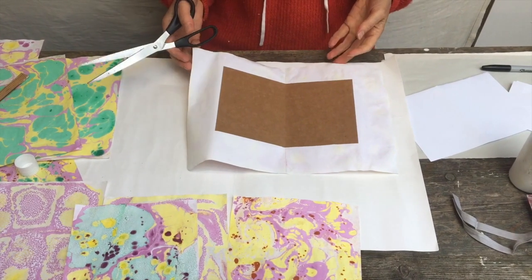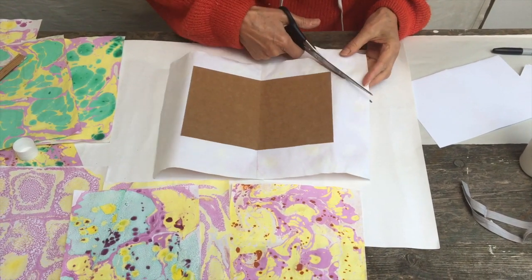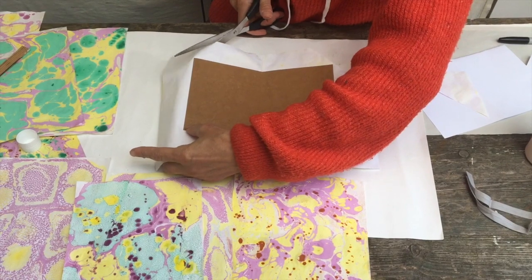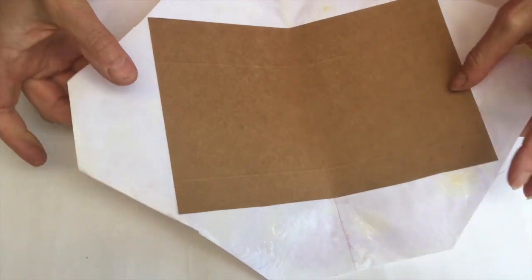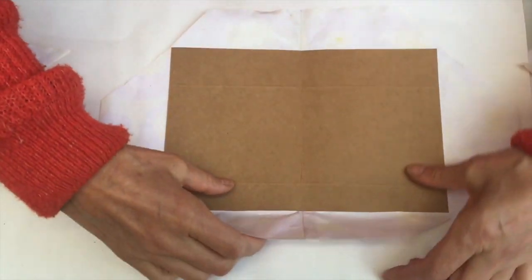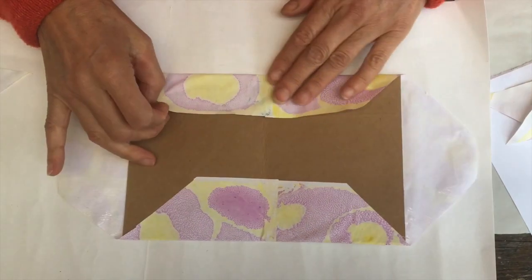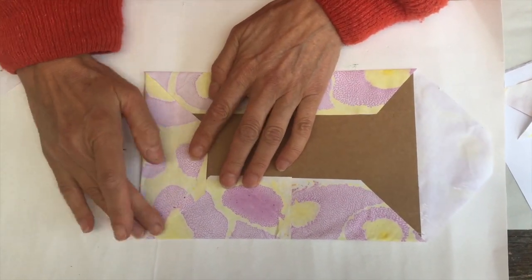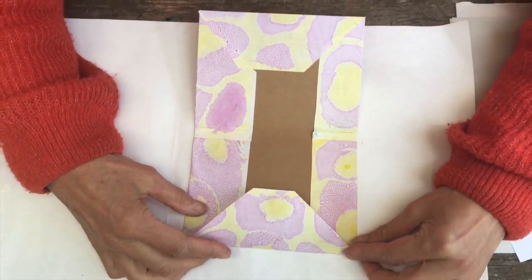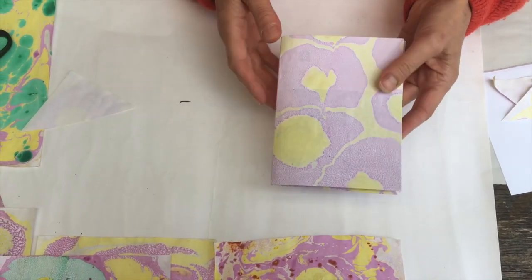Cutting the corners off is quite an important part of the process. You want to go straight across, not absolutely cutting to the corner, but just within a millimetre or so. And then you can fold the edges over — opposite and opposite, then opposite and opposite. So there I've got that, and that is basically the cover ready.